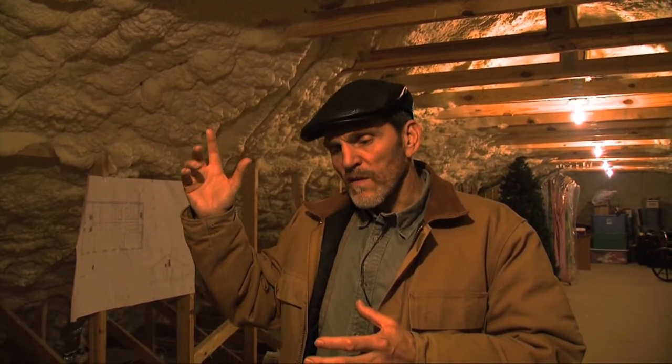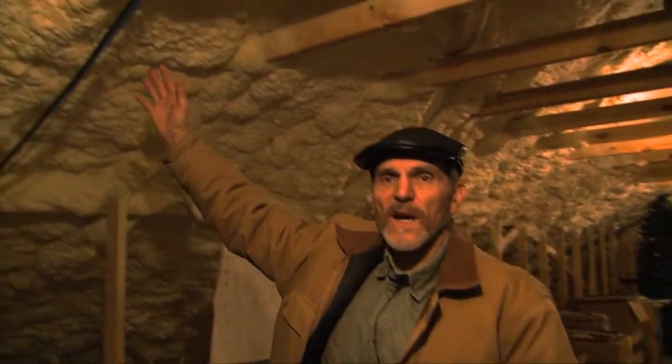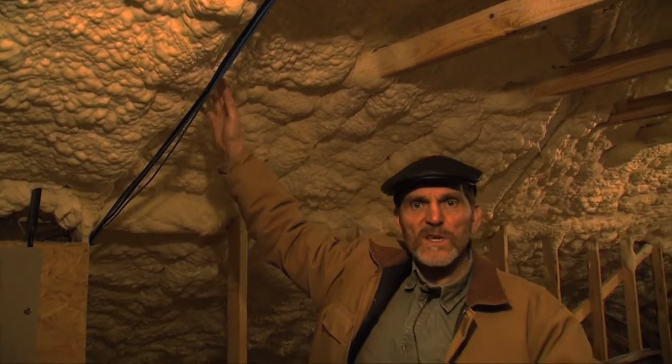Now we're in the attic of house number two, the ICF house. Philosophically, there are two ways you can manage the roof. Either you approach the roof as just an umbrella — you just want to keep the water off and you don't want any thermal transfer with the rest of the house. This one is totally different in that this roof is encapsulated with foam. What we've done is moved our thermal barrier from the ceiling to the roof line, and we've also moved our air ceiling to the roof line.